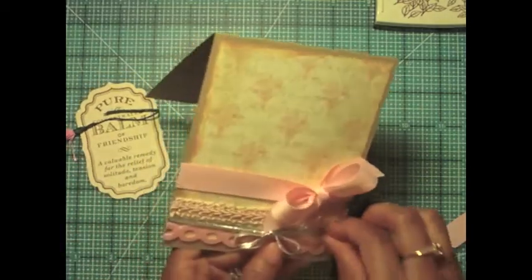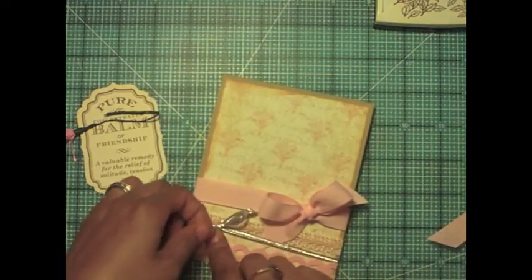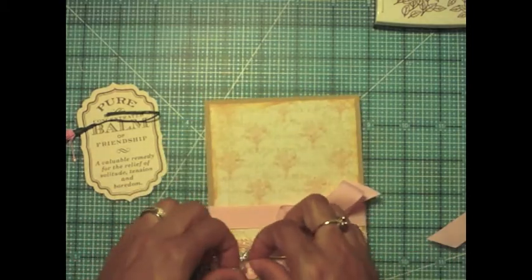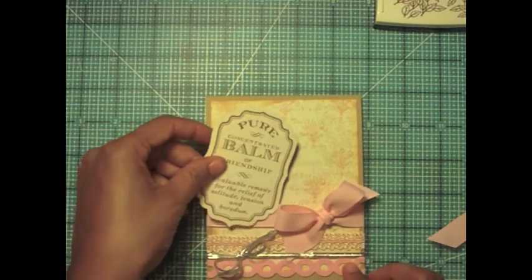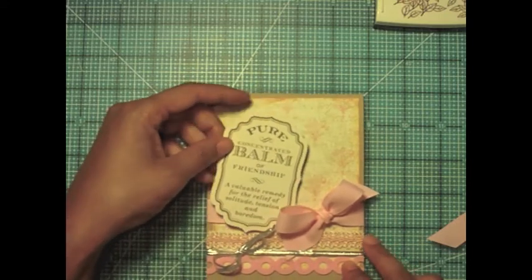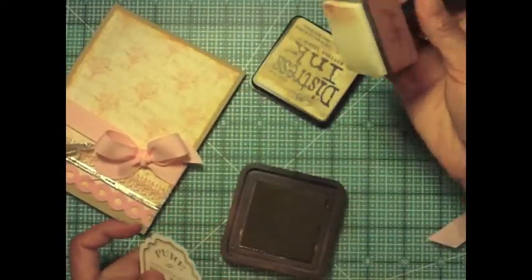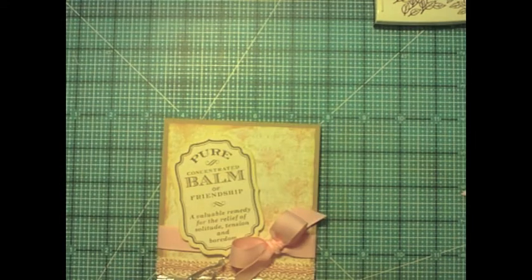I'm going to slide this silver trim over to the other side so it's balanced out on the card front and not matching the same side as the grosgrain bow. I'm going to take my stamped die cut, which ends up looking like an embellishment from a pattern paper kit, and add some Ranger Distress Ink in Antique Linen. I'll add some foam adhesive — I like a lot of dimension and depth to my projects — and just pop it on.